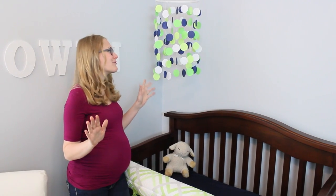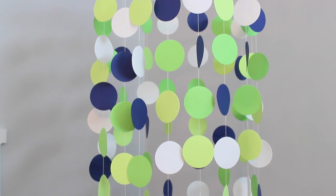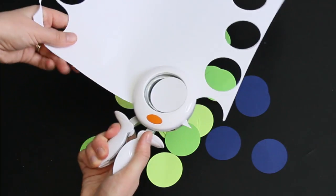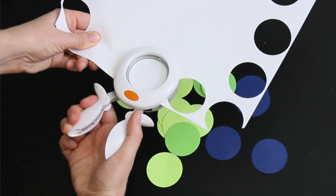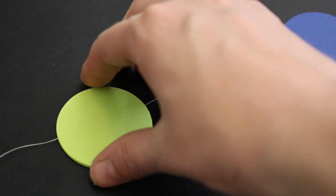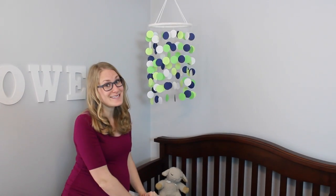I also did not want to spend money on a mobile. This is so easy to do. All this is is scrapbook paper, thread, and a little bit of Mod Podge. I just used a hole punch to cut out circles, glued two circles to the thread, and then hung them to this cross-stitch form. I just used yarn to tie around it and attach it using a little hook to the ceiling. This took me all of like 30 minutes to complete, and it cost me less than $10.